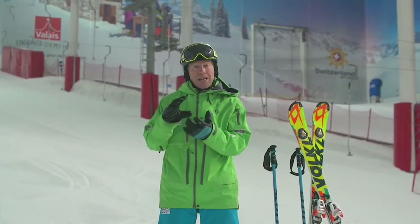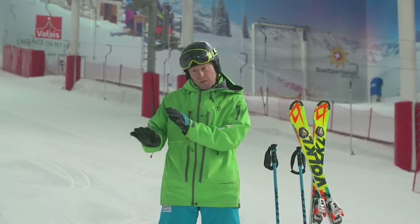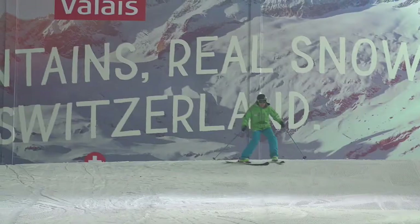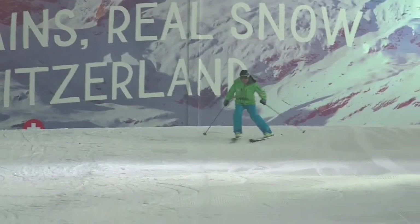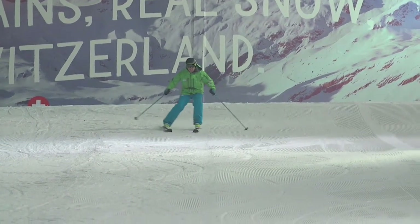The other thing you'll notice quite naturally is that the inside leg softens. You can do this in two ways. Sometimes, if you're powerfully working your outside leg, the inside leg naturally becomes soft. But if you want to put a bit of extra awareness in there and you're finding that your inside leg doesn't soften up, just try and think about relaxing it and allowing it to flex.